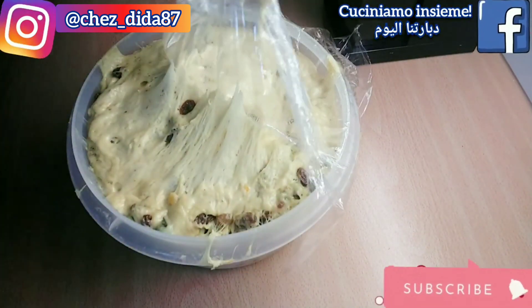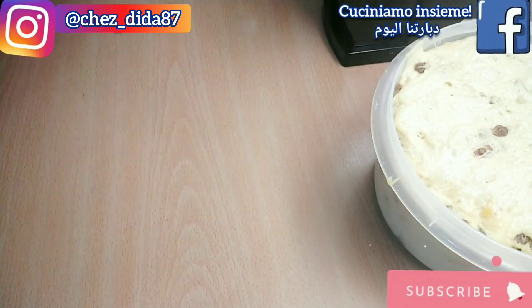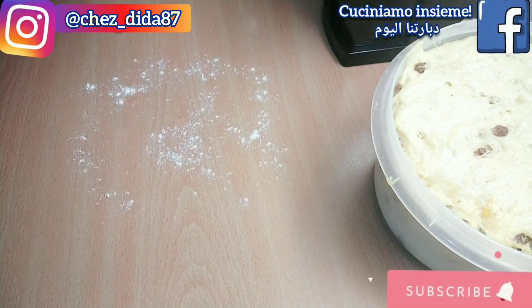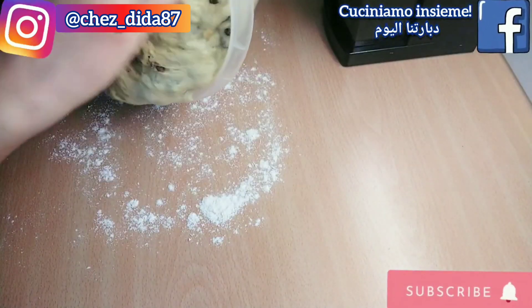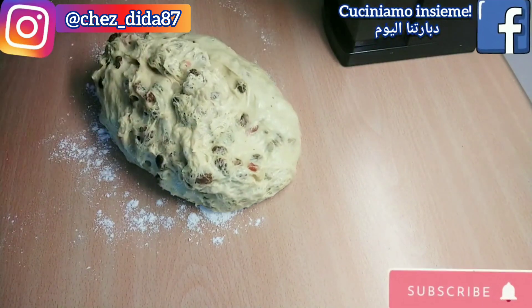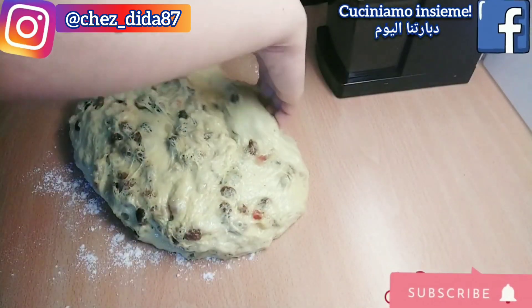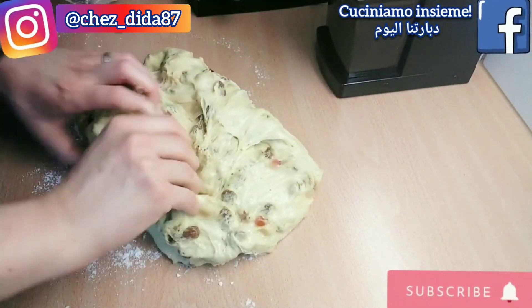Il giorno seguente prendiamo il nostro impasto che ha ben lievitato e lo trasferiamo sul piano di lavoro già leggermente infarinato. Iniziamo a piegarlo da tutti i lati fino a formarne un panetto, dopodiché prendiamo il nostro stampo e ce lo trasferiamo all'interno. Copriamo con pellicola trasparente e trasferiamo il tutto in forno acceso ma senza attivarne la temperatura, fino a che l'impasto non sarà aumentato di volume.